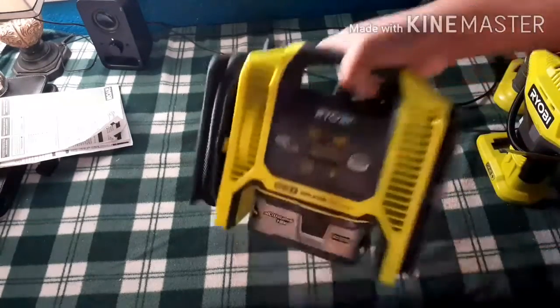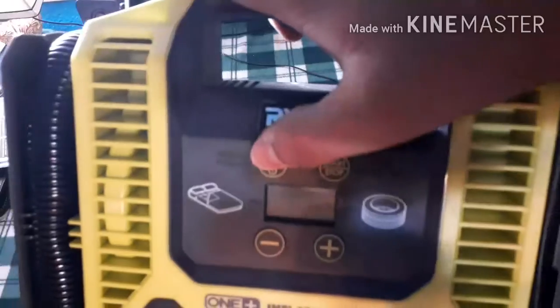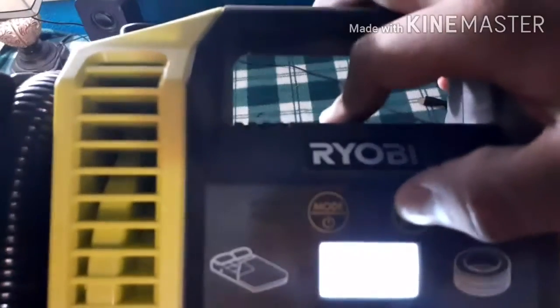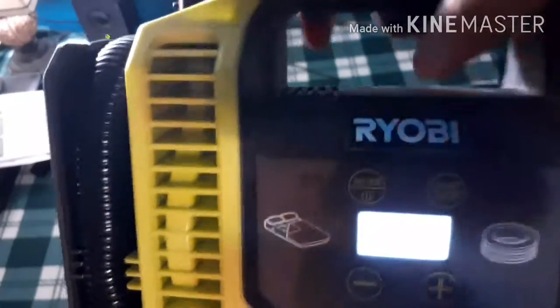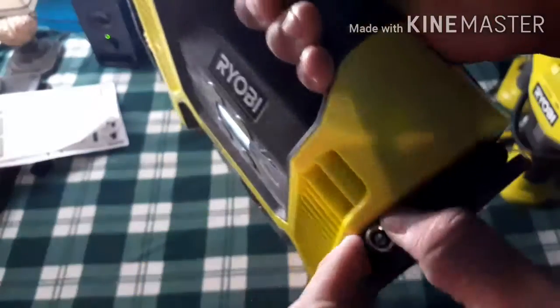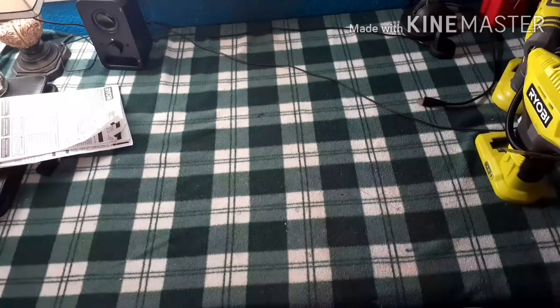We got a nice soft rubber overmold and the logo. To operate this, you hit this button here. You hit mode, hit it again, and now it's pointing at the inflator mode. Hit go and there you go. Now hit mode one more time and it switches to the air compressor mode, which has a nice little storage case for holding the hose.